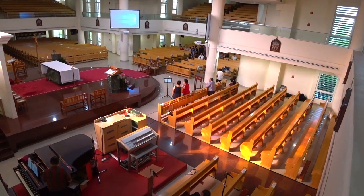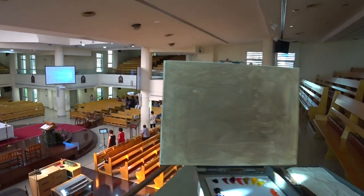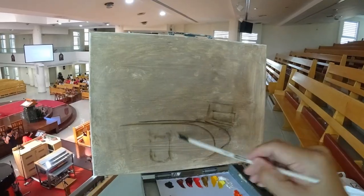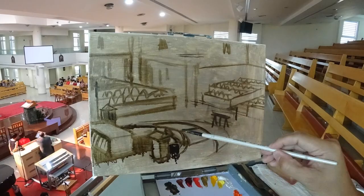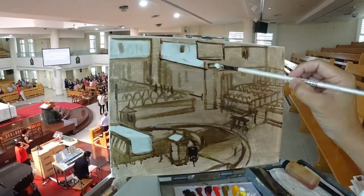So guys, the sacrament will take about an hour, hour and a half, and I know I can't complete the painting — it's 12 by 16 — by that time, so I'm gonna start right now even before the sacrament begins. I'm gonna quickly lay out the construct or the drawing of the scene and then I can start adding the colors down.